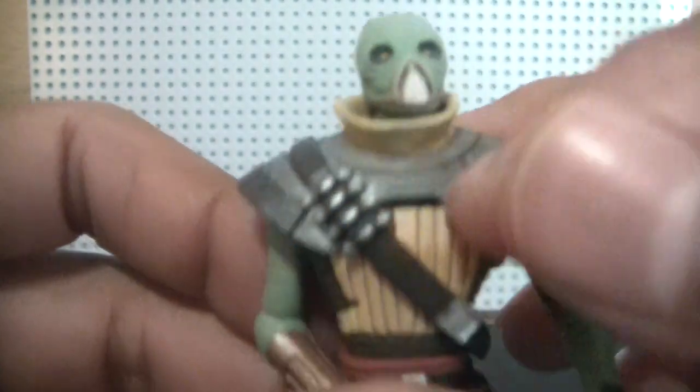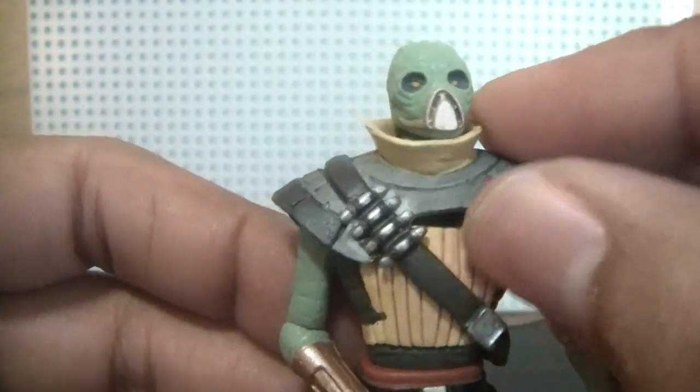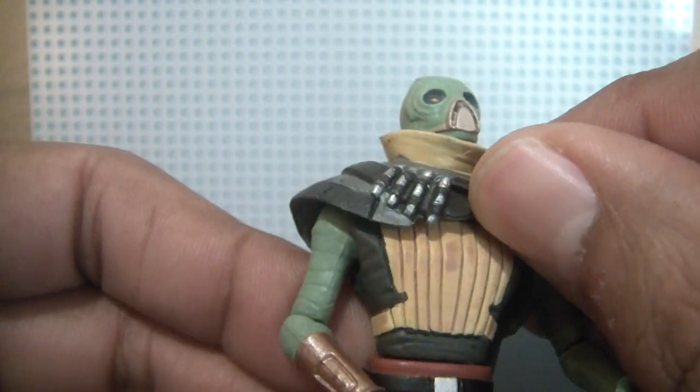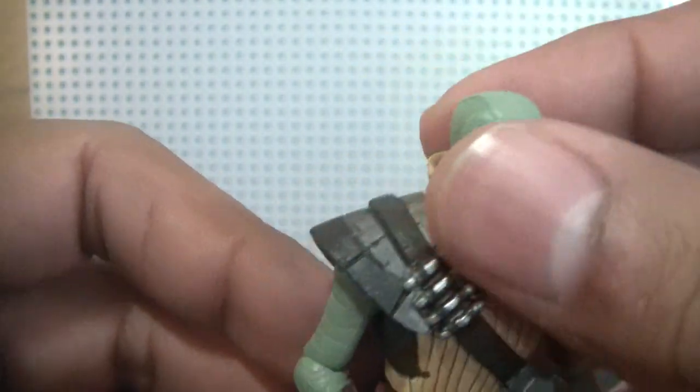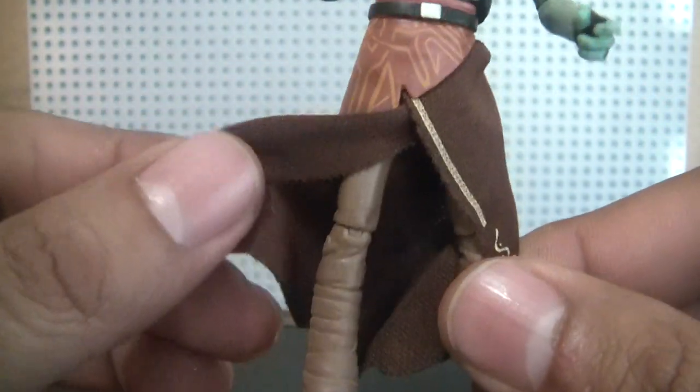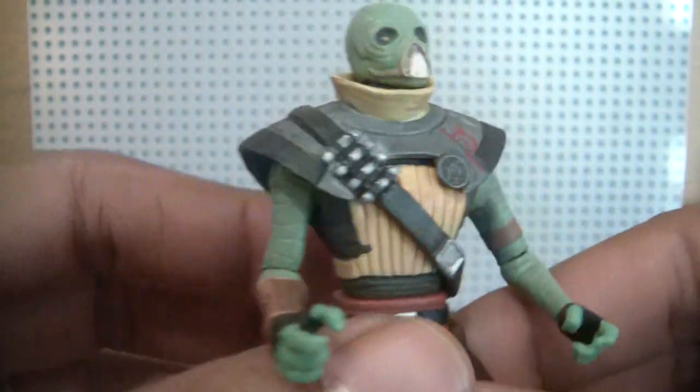The chest armor — this part right here — is removable, along with the shoulder armor and the bandolier. You'd just have to pop off his head, but I'm not going to do that. And then there's the belt. So overall a great-looking figure, really, really good-looking.